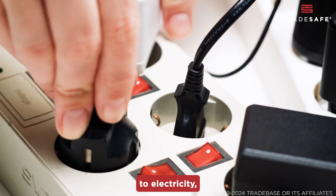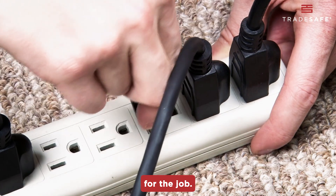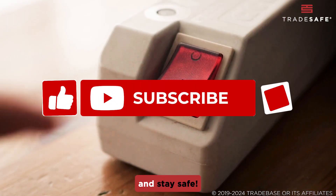Remember, when it comes to electricity, it's always better to be cautious and use the right tools for the job. Share this video and stay safe.